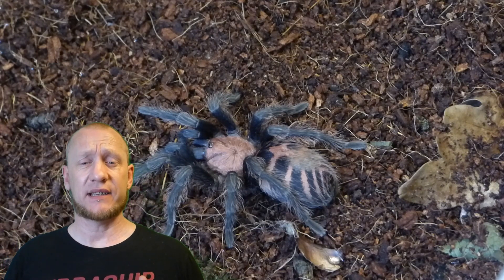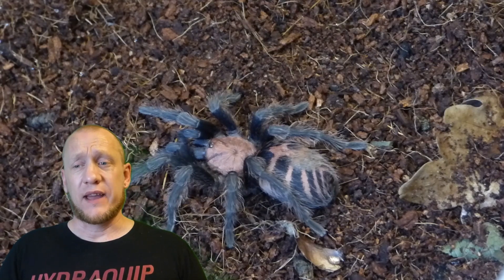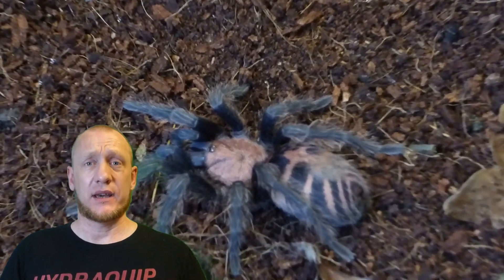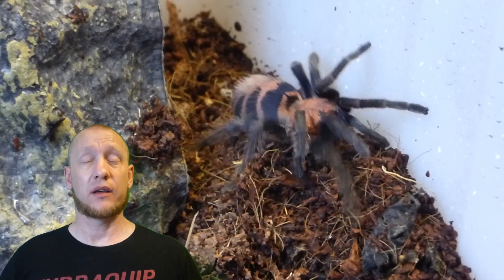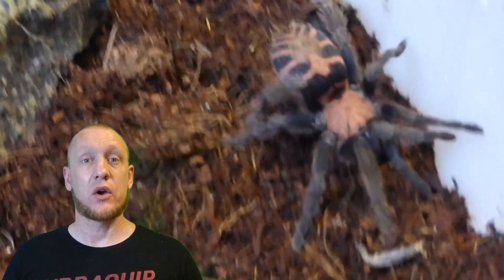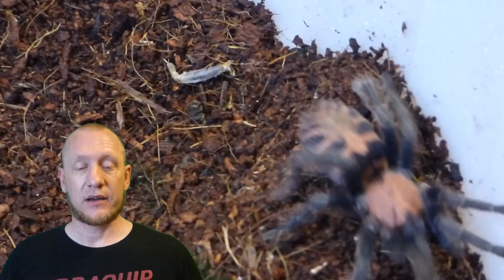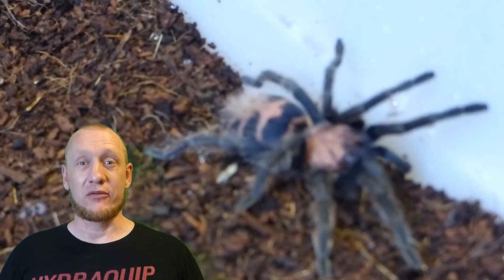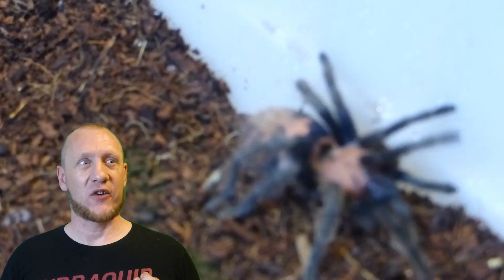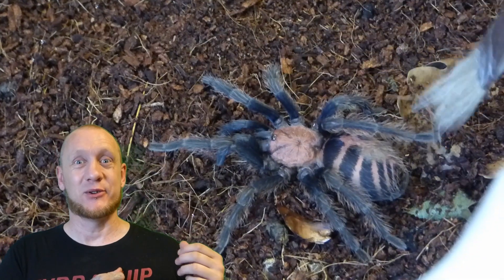They're a very docile species and will prefer to flick hairs at you. In fact, I keep three or four and none of mine have ever given me a threat pose or shown any sign of aggression apart from flicking hairs. But like I said, they're an absolutely stunning species. I really enjoy them — I know they're a dwarf species, but just look at the markings on them. Absolutely gorgeous.